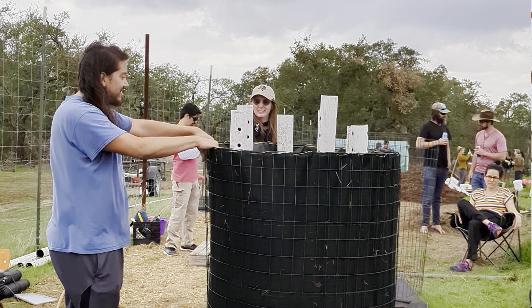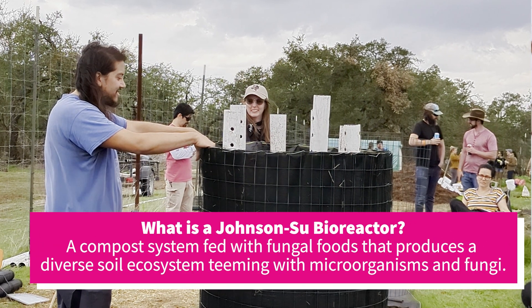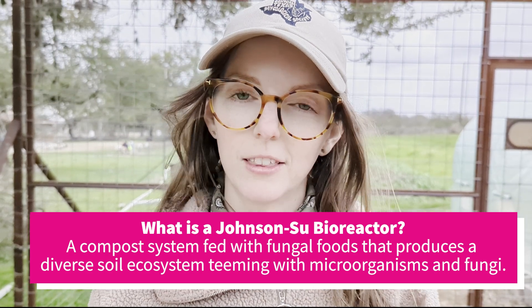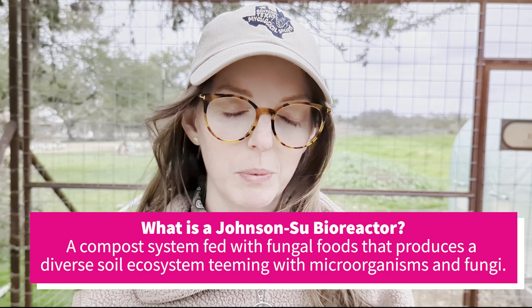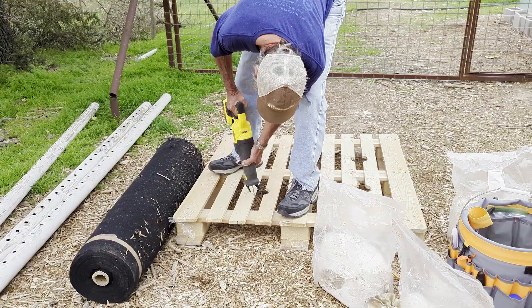Hi, I'm Andy and I'm a soil biologist. Today at Jester King we are building a certain kind of compost system called a Johnson-Su compost. These composts are cylinders that are going to be filled with mostly fungal foods, and the reason for that is we want to grow a lot of fungi. That will be a powerful inoculant to restore our soils, which are generally very bacteria-dominated and are lacking fungal biomass.